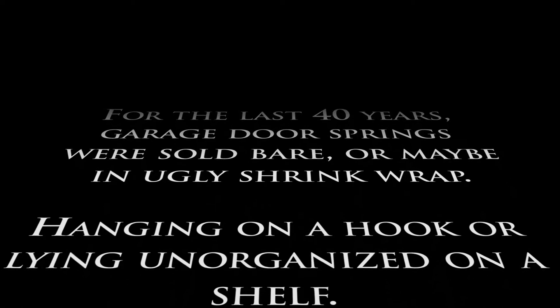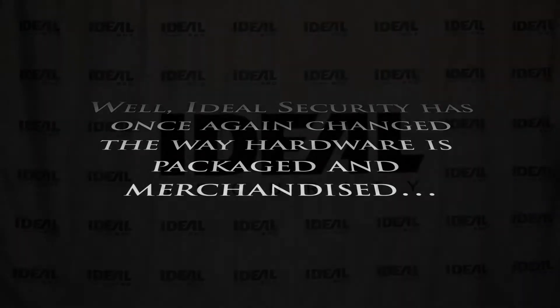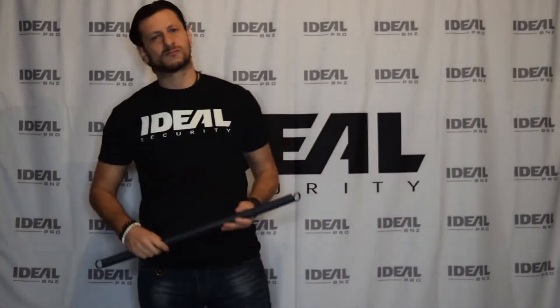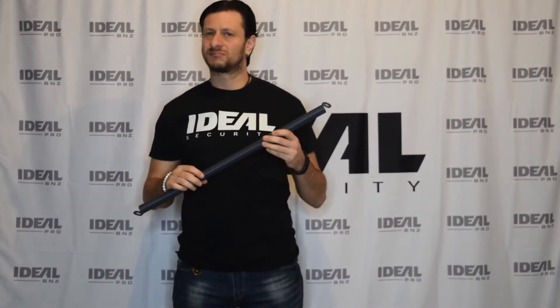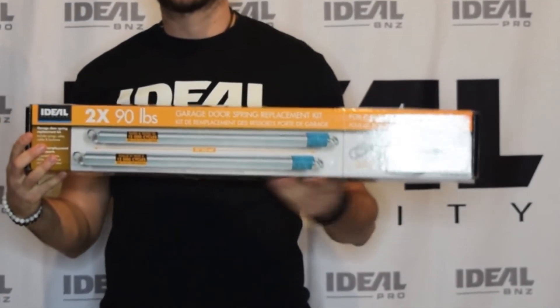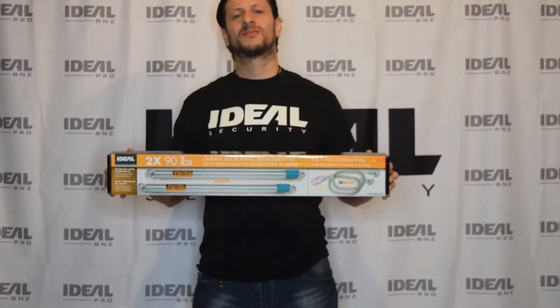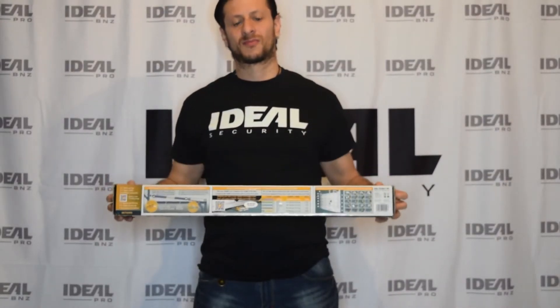For the last 40 years, garage door springs were sold bare, or maybe with an ugly shrink wrap hanging on a hook or lying unorganized on a shelf. Well, Ideal Security has once again changed the way hardware is packaged and merchandised, presenting the new P2V2 garage door spring series from Ideal Security.